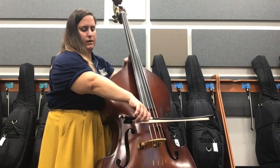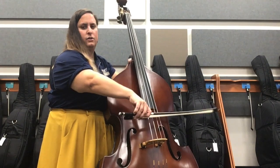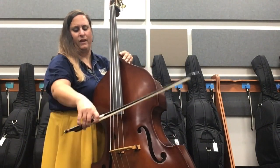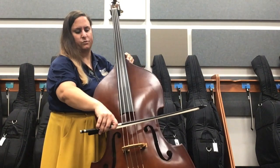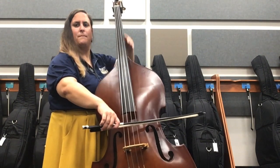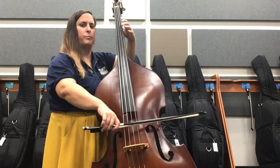If your instrument angle is too far this way, you're not going to be able to reach. And if your instrument angle is too far this way, you're not going to have good weight into the string. So making sure that instrument angle is correct so that you get the right amount of momentum when you start to pull the string.